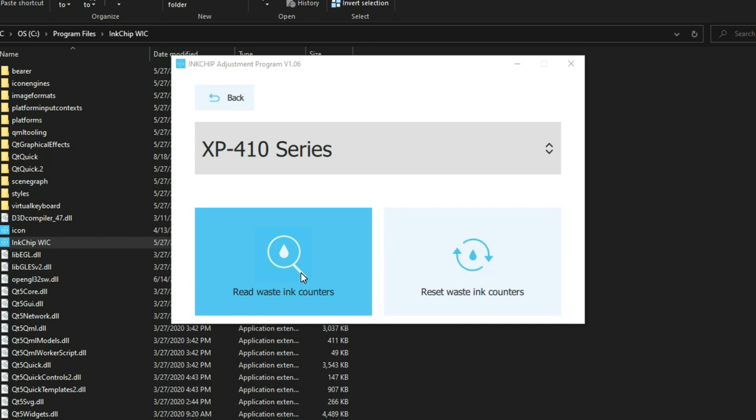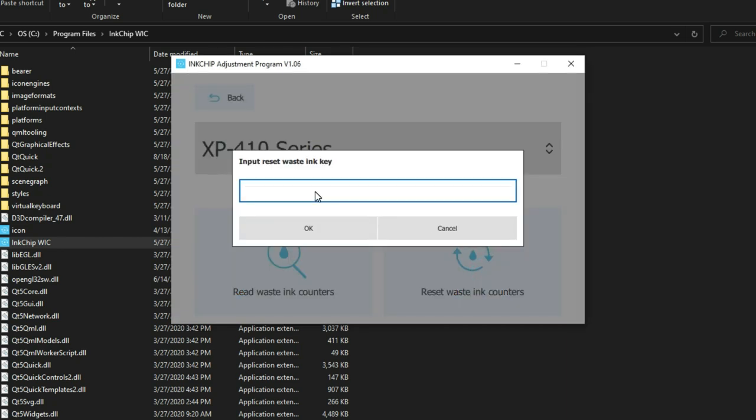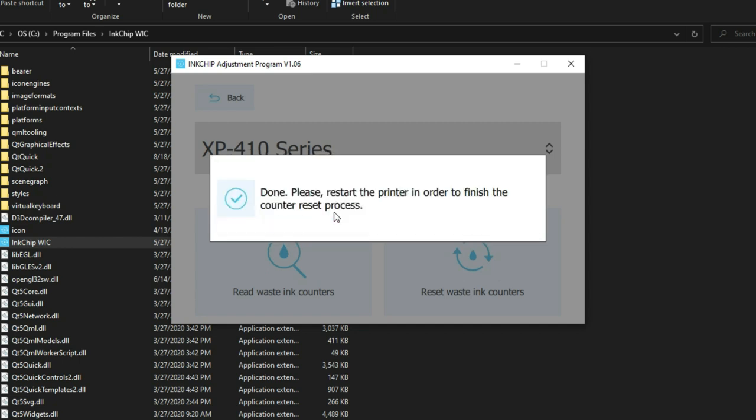Now, instead of Read, we click Reset. We're going to paste the key — just copy and paste it in and say OK. That's done. Please restart the printer. After you restart it, the printer will come back to life again.